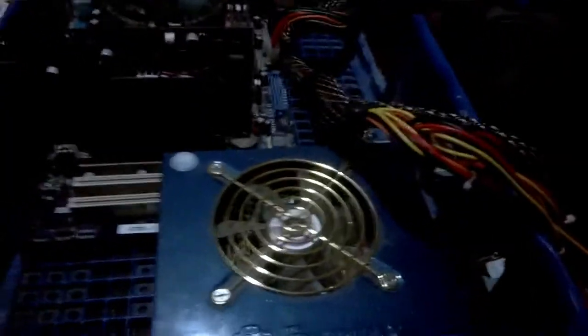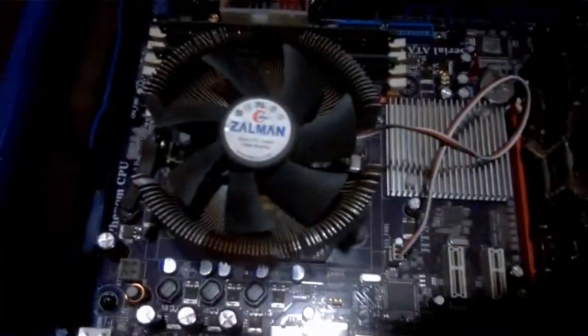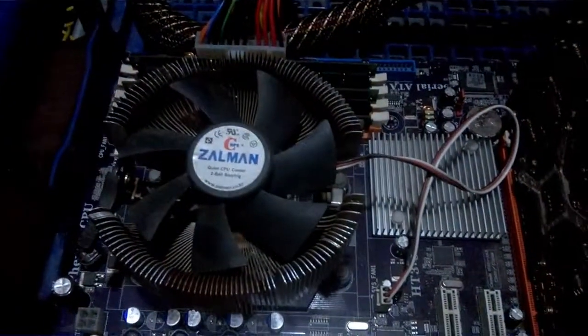This is the old MOBO with my graphics card on it — that wasn't there before. We got his old power supply, his old graphics, my MOBO and Zalman cooling fan.